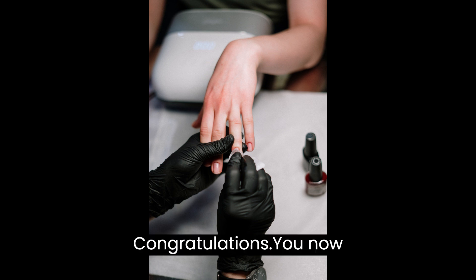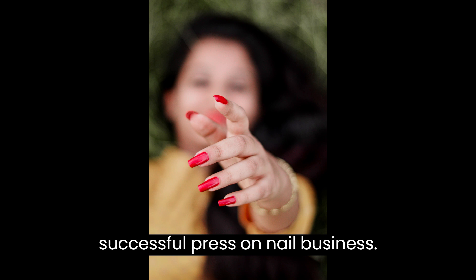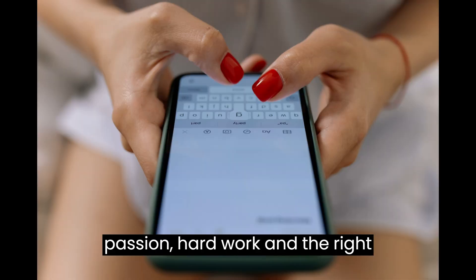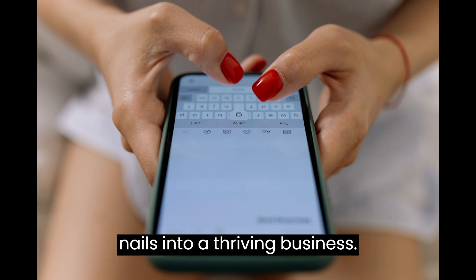Congratulations! You now have the foundation to start your own successful press-on-nail business. Remember, it takes dedication, creativity, and perseverance, but with passion, hard work, and the right strategies, you can turn your love for nails into a thriving business.